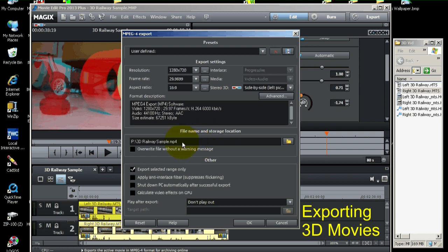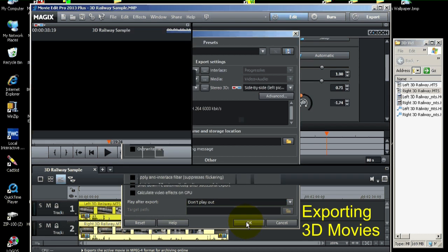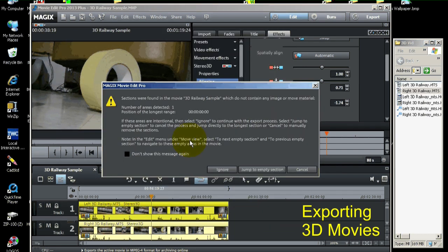Just pay attention to this path so you know where the movie is going, so you can look at it later. I'm going to click OK. Sometimes you'll get a message that says there are sections found in the movie which do not contain any image or movie material. If you click Ignore, that's just fine — it'll go on and export anyway. Or you can click Jump to Section and it'll show you where that section is.